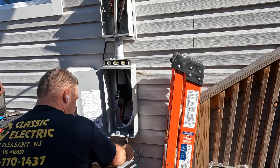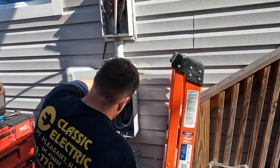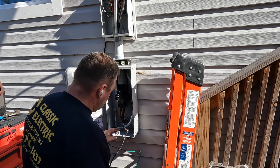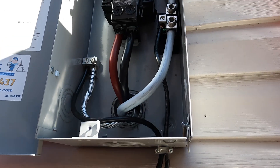Beneath the disconnect you can see the grounding electrode conductors — they were already run because this was an existing 200 amp service. All we did was relocate the panel, so the grounding electrode conductors were already properly sized. They were re-employed and terminated in the main disconnect.